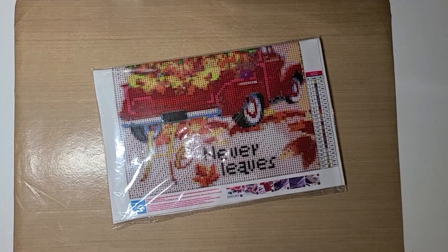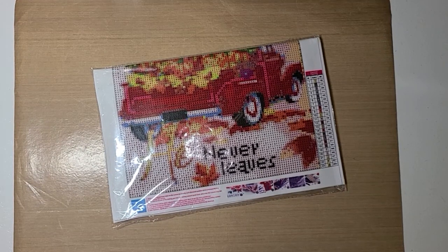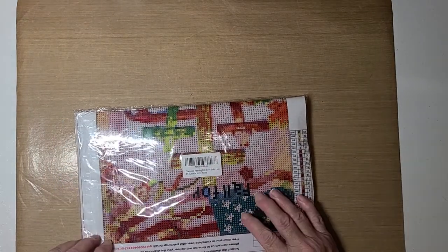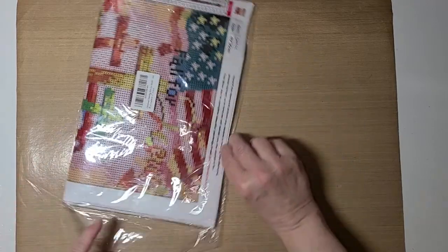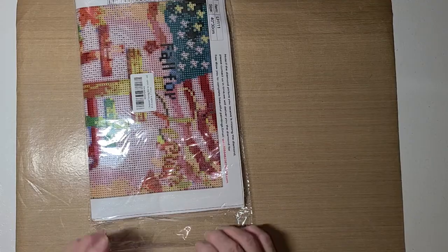Hello guys, this is Becca. If Macy will move, I will show you what I have, but she won't move, you silly girl. Let mama do a video. I'm here to share with you the next diamond painting that I'm going to do, and this one is for Diamond Grandma's event in October, hashtag Fall Y'all 22.